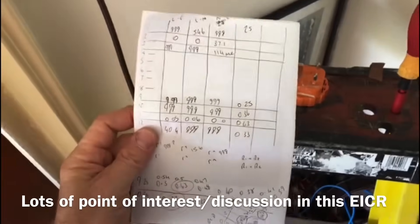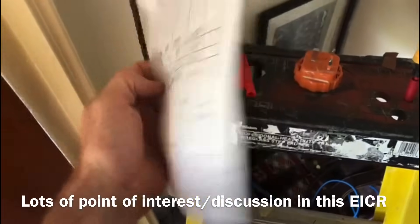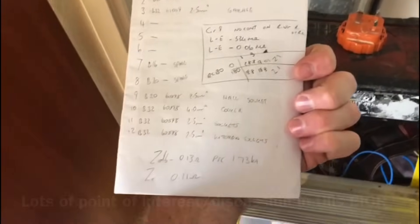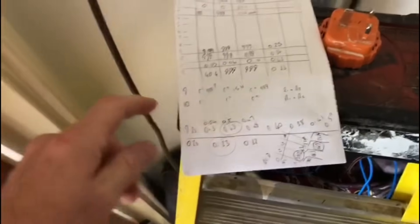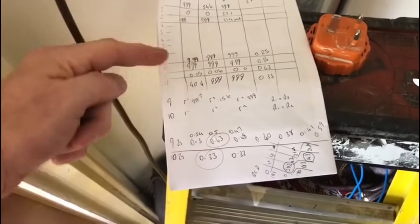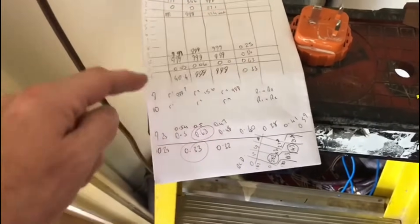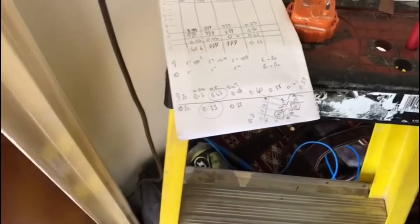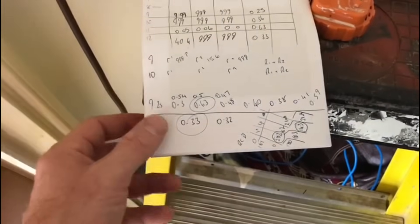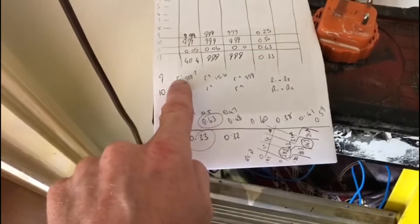I'm underway on some of the testing of the circuits. I'll just write things out on a scrap piece of paper before I do it on the official paperwork. I've done some insulation resistance testing and some earth fault loop impedance testing. I haven't got the results for the lighting circuits just yet — I've got a problem with the lighting circuit. As you can see here on circuit number nine...